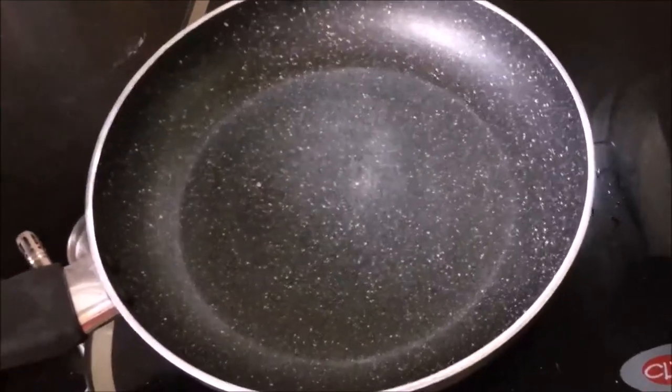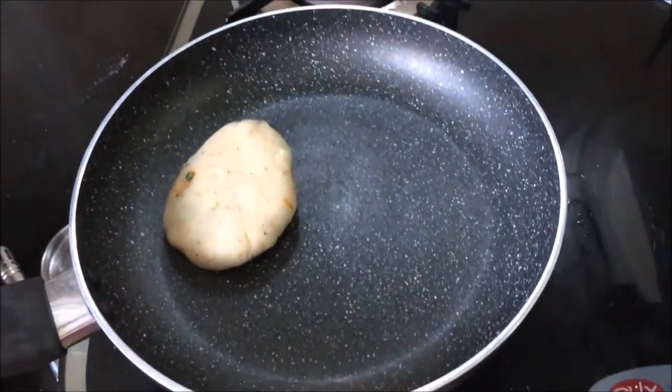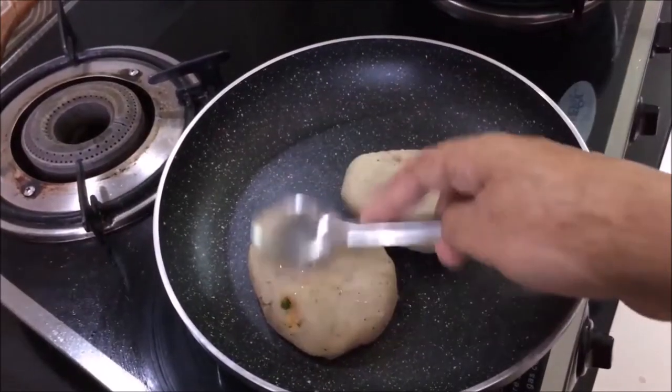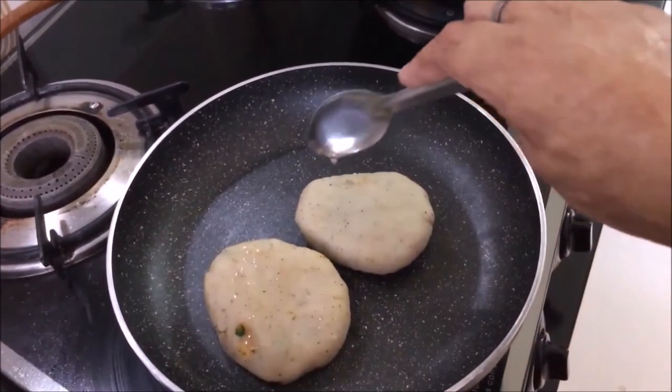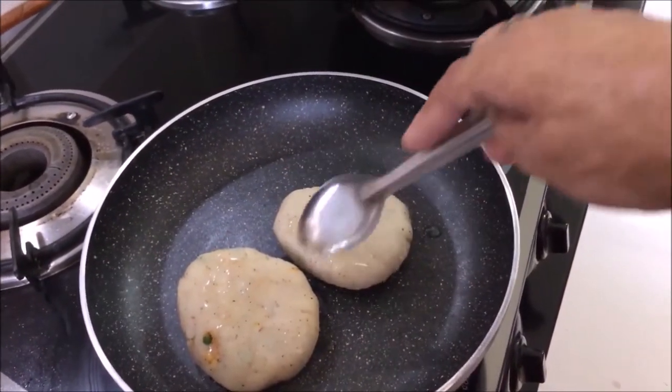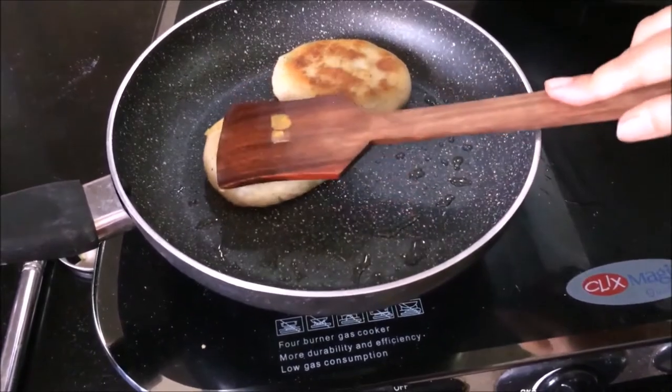I will grill the cutlets. I will use a non-stick pan and add a little olive oil on both sides of the cutlets to cook them evenly.